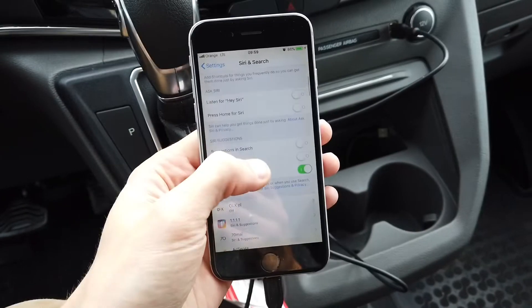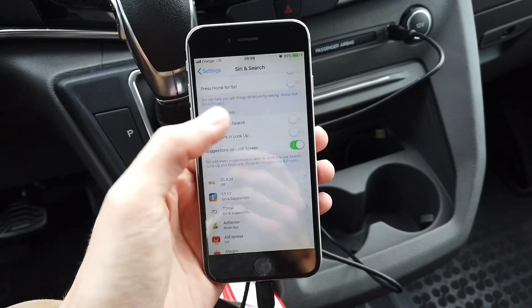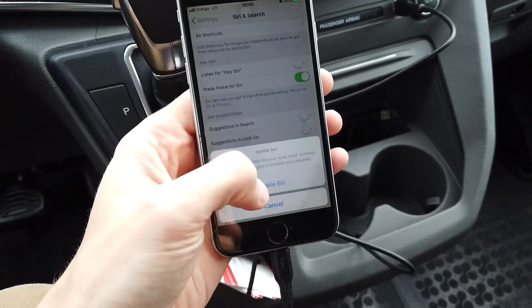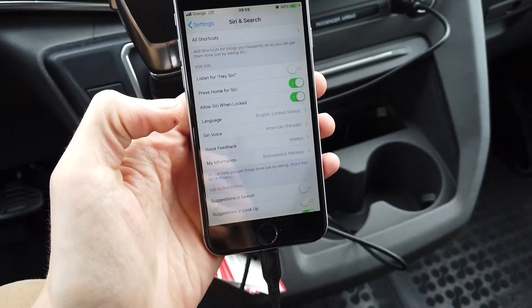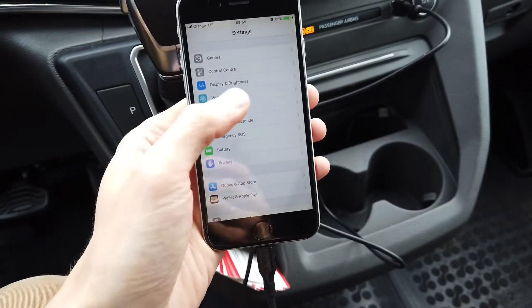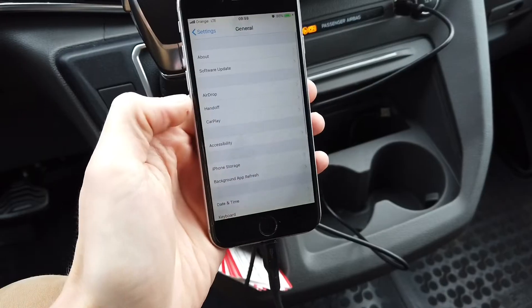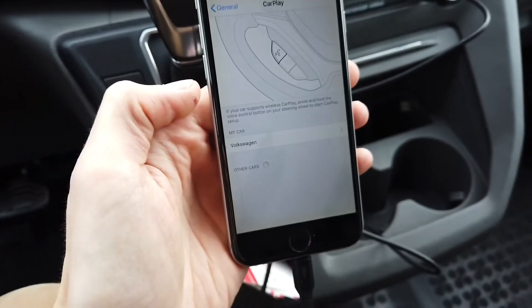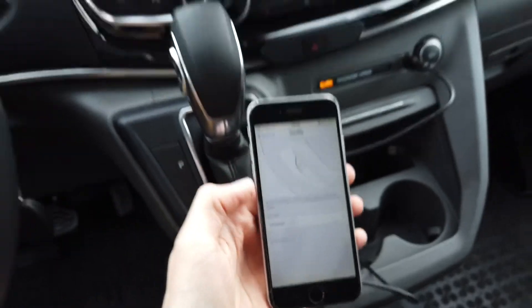You need to enable Siri — press Home for Siri and enable it. Once that's done, you can go back to General and the CarPlay option will appear. Now you can connect your phone to the car.